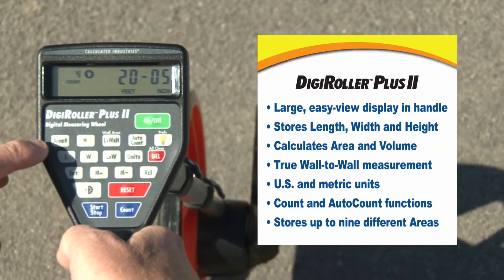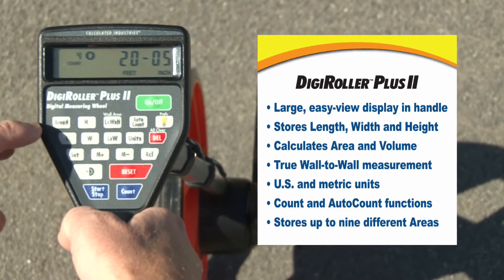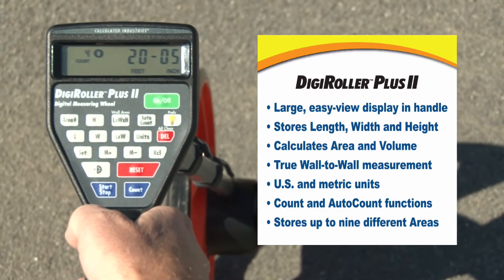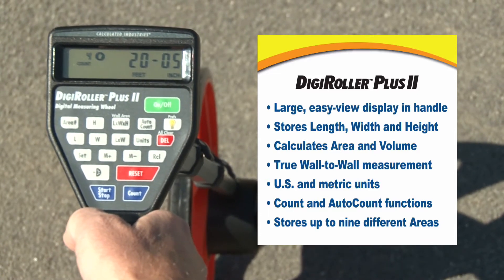There's also an area memory key here that lets you store the lengths, widths, heights, areas, and volumes of nine separate areas — nine separate pads or one big job cut into nine separate sections.